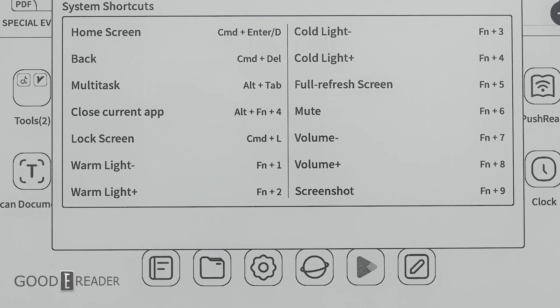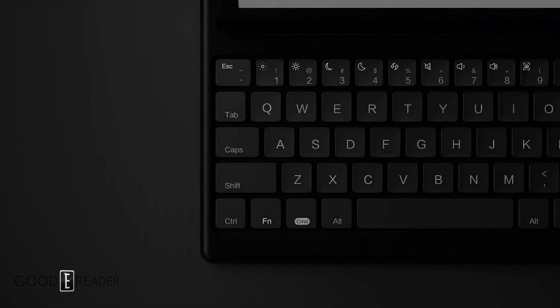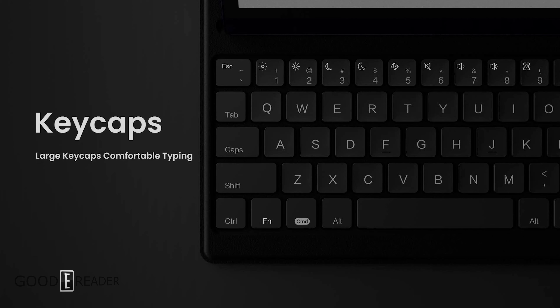I'm excited about this because it's the first Onyx device with a camera on it and it has a really good form factor. It's similar to the tabs they've released in China, but they've really gone all out making this likely the most responsive Onyx Books product released internationally to date. This is the most exciting one in my opinion.